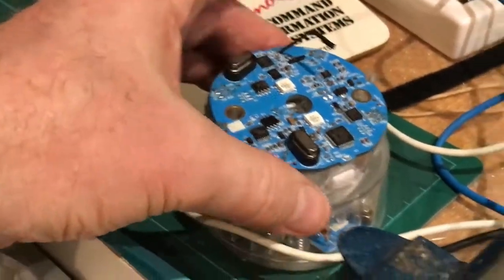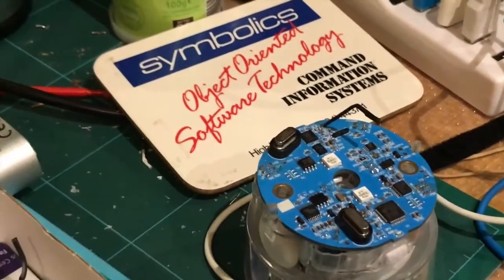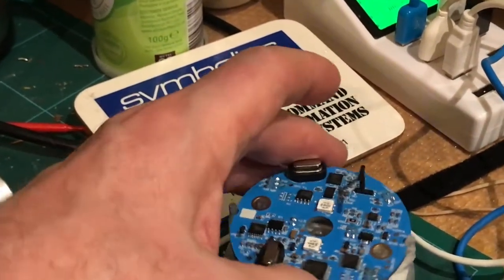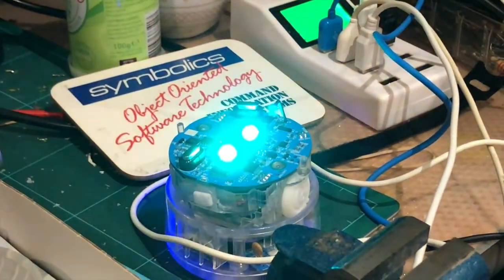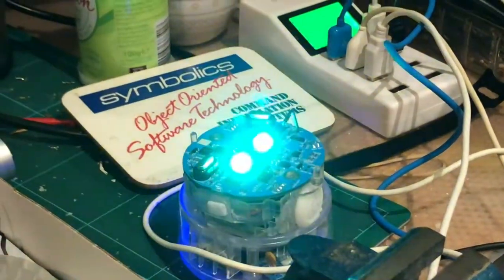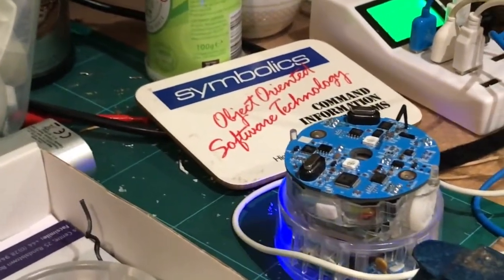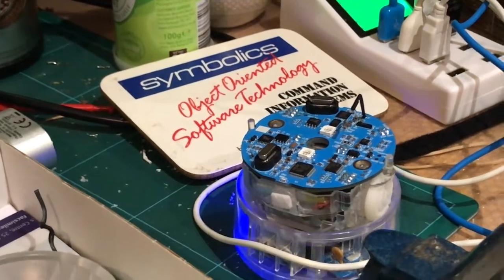Before I put the rest of the wheels and everything on, I'm just going to stick this back on the charger and see whether or not it lights up and works. It was asleep so let me press the button on the side and wake it up. Fantastic — it's working! So now I can put it back together, put the wheels on, and give it a road test.